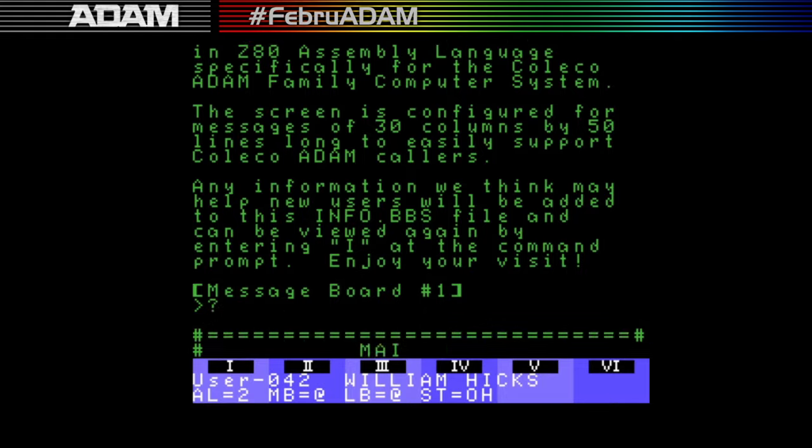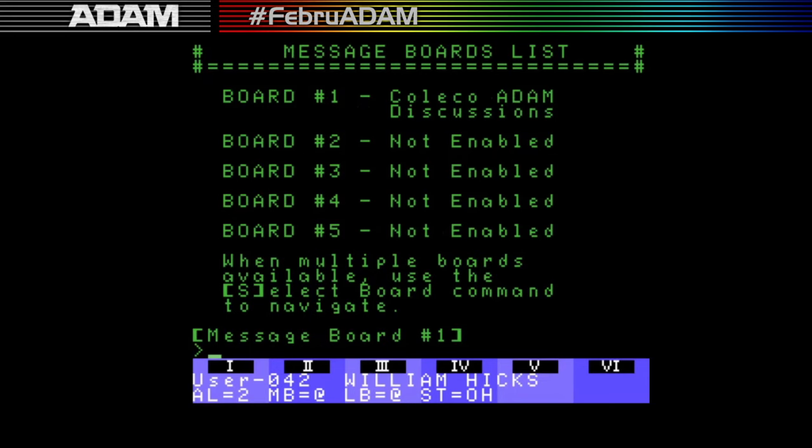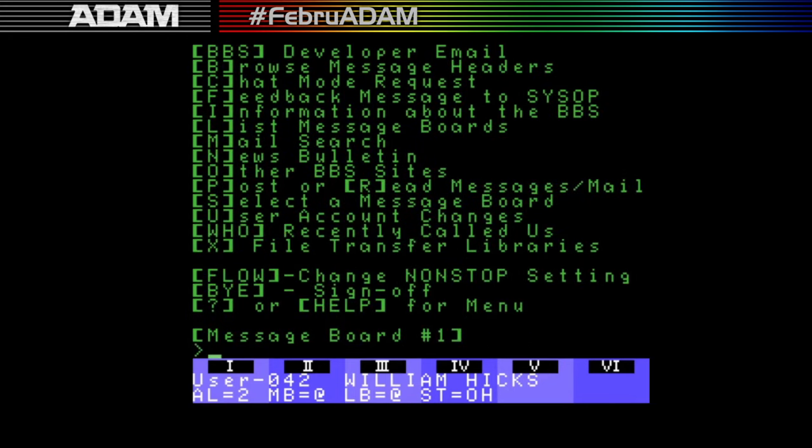Then there's 'feedback message to sysop' and 'information about the BBS'. Under message boards I currently only have one enabled — I should enable the others eventually. The whole idea behind running the board last year was just to see if it could actually run and work. Now that I have a backup ADAM I can run it without needing the machine for other things, since I do a lot of coding and game testing.